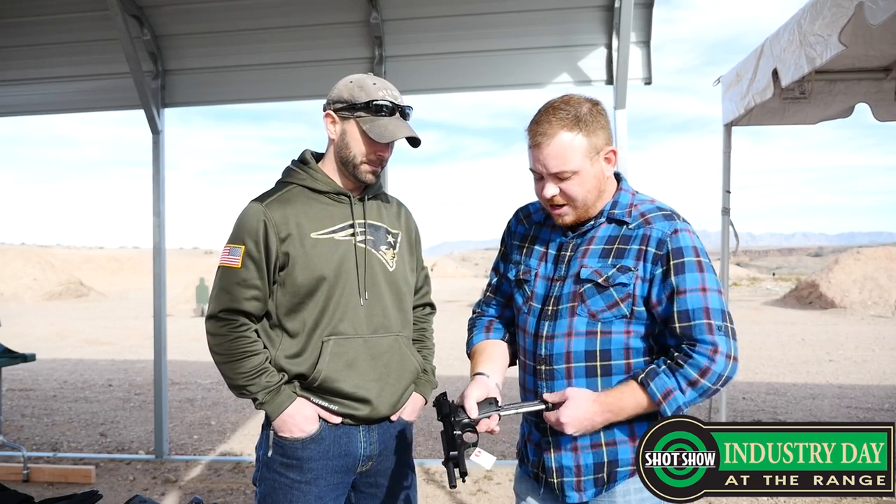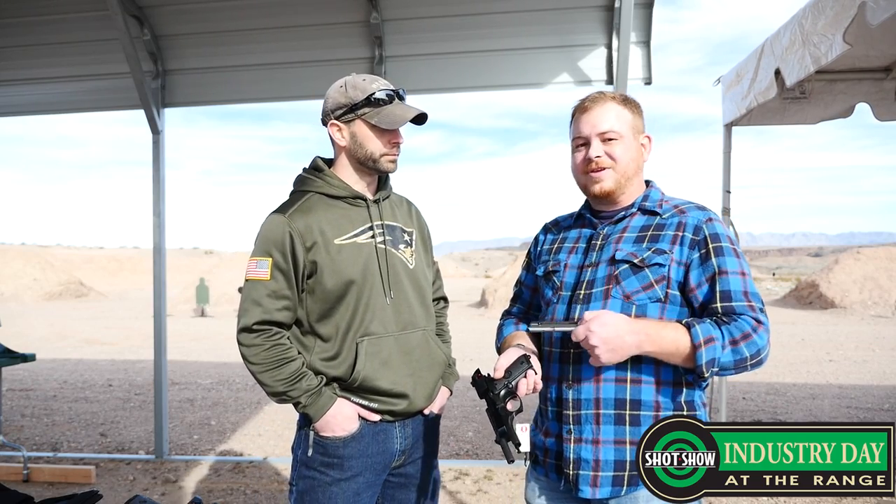My understanding is there is a threaded barrel model that will be coming out later this year, something like fall. And the magazine capacity on this is 15 rounds — that's fantastic. Smith & Wesson came out with a 12-round .22, so 15 is fantastic.